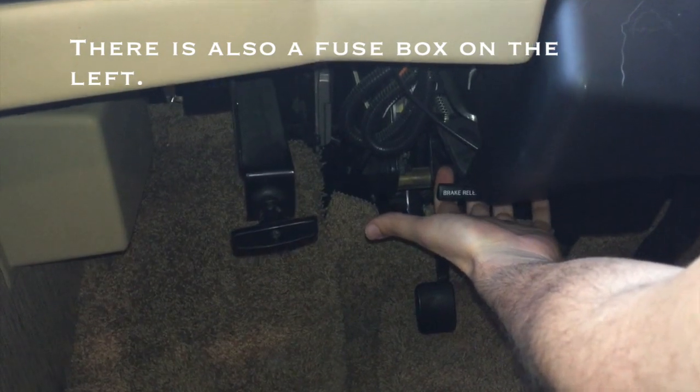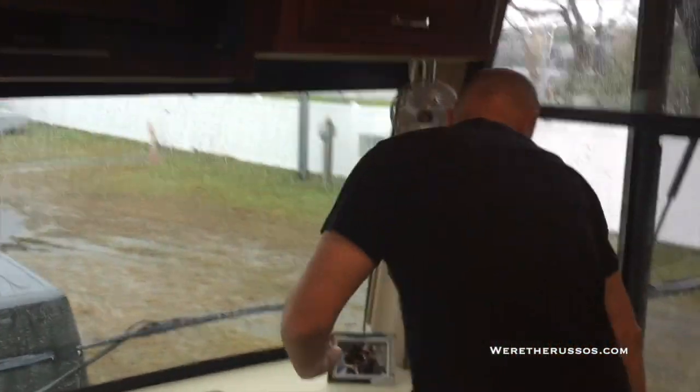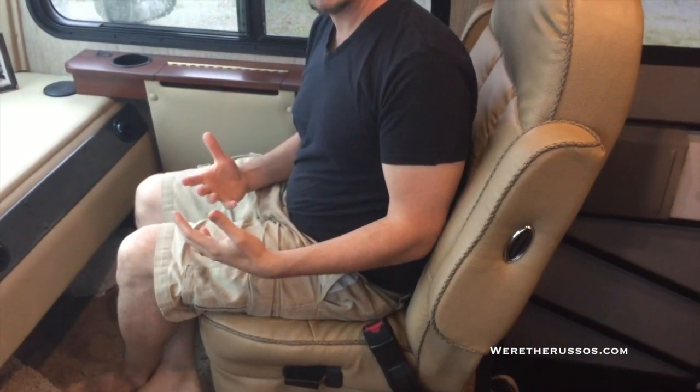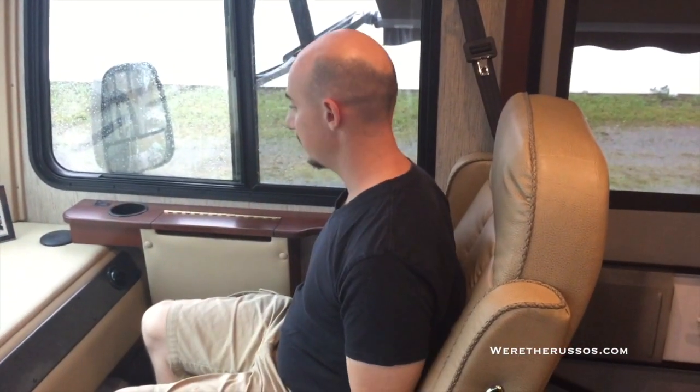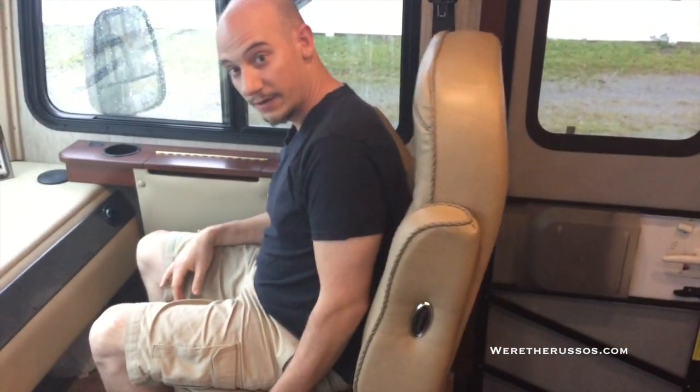This is the lever to release the parking brake. This is the lever to open your front hood. Now the passenger area — this chair is manually controlled. There's a lever underneath for back and forth, and then another lever on the side that allows it to turn. One nice thing is you can actually flip this chair around if your slides are in — sometimes we'll be boondocking and we like to do that.